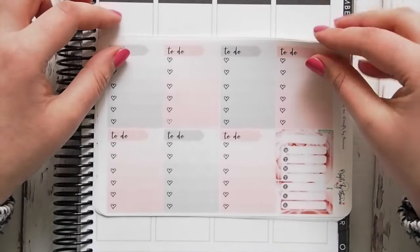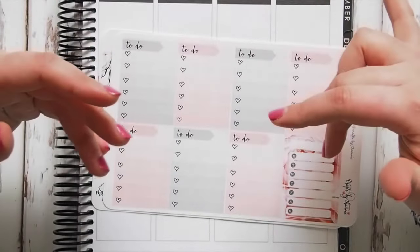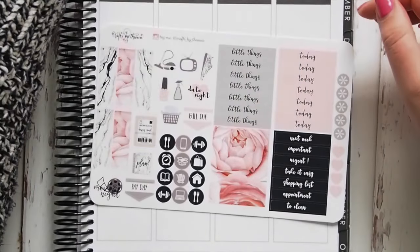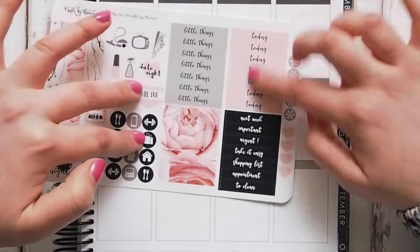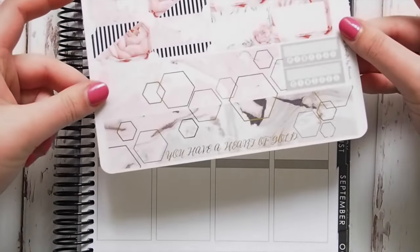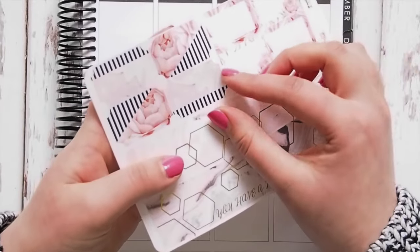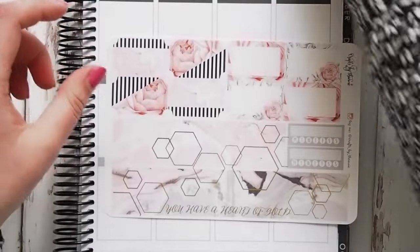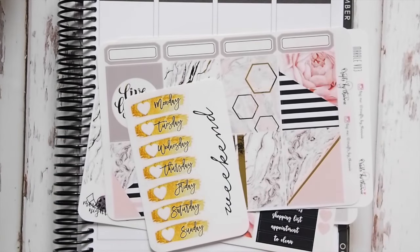You get to-do boxes with the to-do header already included, which is really clever so you don't have to worry about a separate header. Then ombre heart checklists — stunning. A sidebar checklist, page flags, icons, happy mail, planner payday, movie night, headers, a little washi, and then the bottom washi is gold foiled and says 'You Have a Heart of Gold.' The half boxes have a unique little cut out on the side, and there are habit trackers too. I'm just in love with this kit — I saw it on Instagram and knew I had to have it.